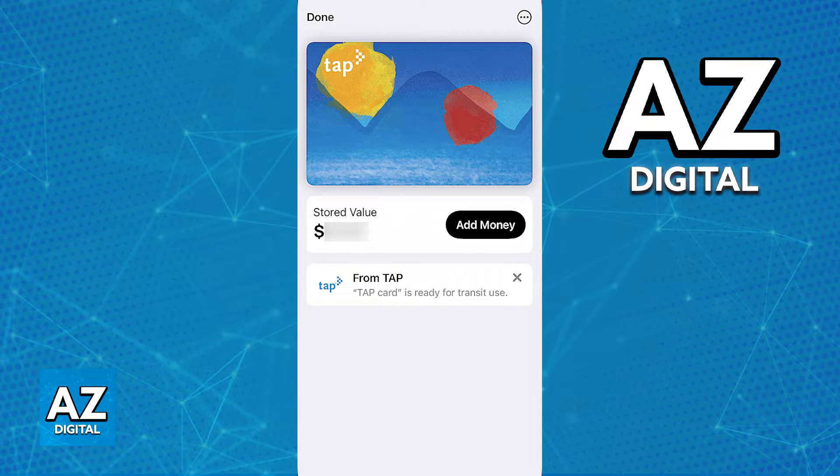This process through the latest version of their mobile app makes it very convenient, because automatically all the credentials about the TAP card, including the amount of stored value or passes, are going to be imported over, and you don't have to worry about managing a new card. Everything is pre-existing and tied to your account.